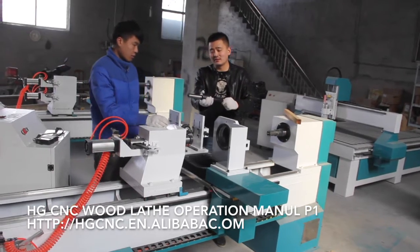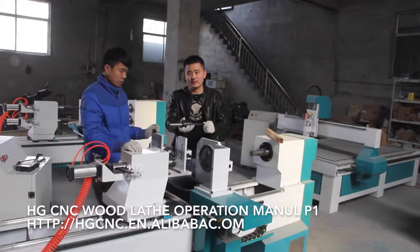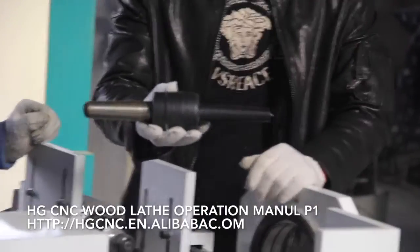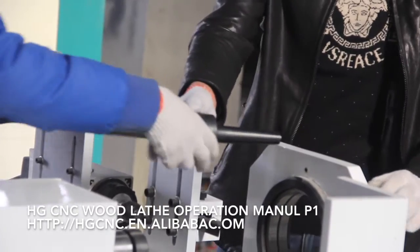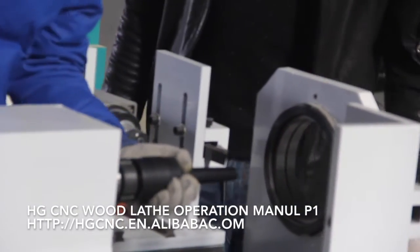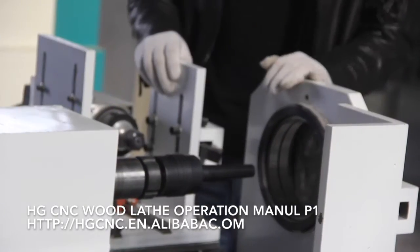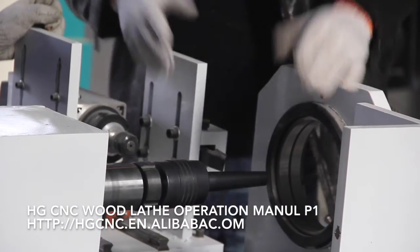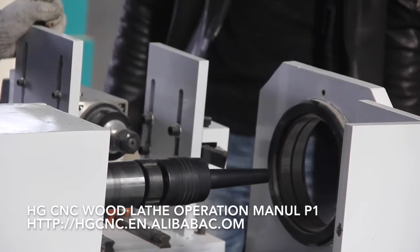This is the plant cut, which has already been removed from the machine, so I will show you how to mount it. Just need to insert it, so it is fixed. This part is okay, as normal.